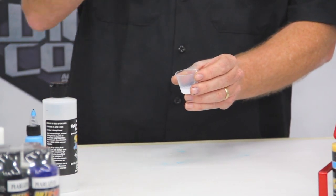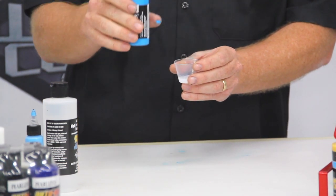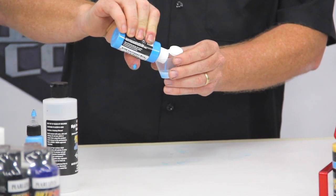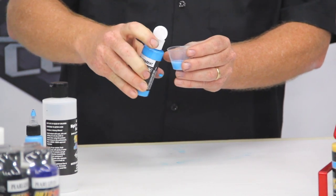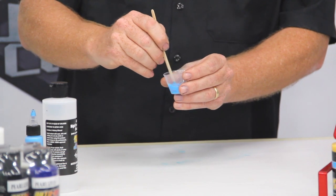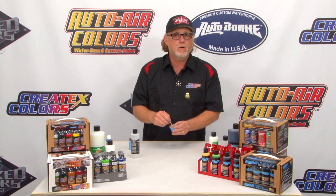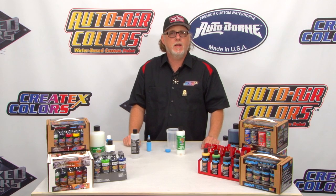Then just add your paint — and remember, always shake your paint no matter what. Don't shake your reducer; that's the only thing you don't need to shake. Add the paint — I'm going to go 50%, because that's a good number when mixing this stuff up. With the balancing clear, you're never going to add too much where it becomes binder poor. There are a couple of neat tricks for you, and I hope they helped.